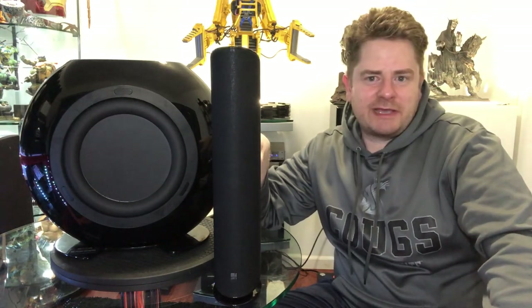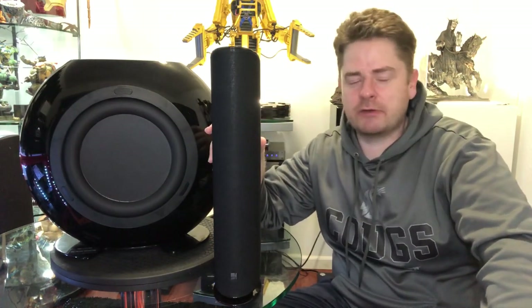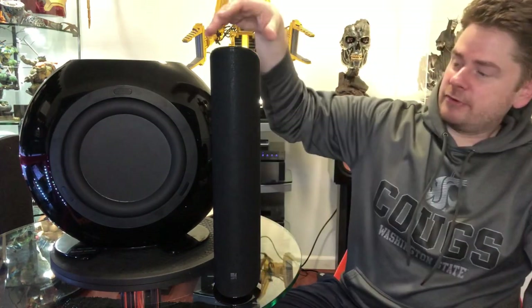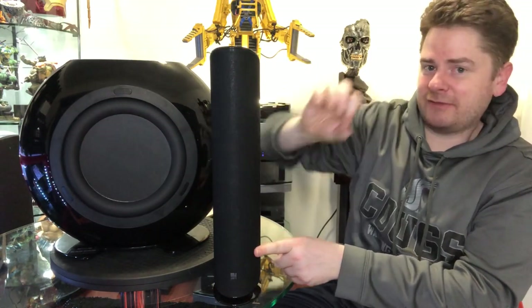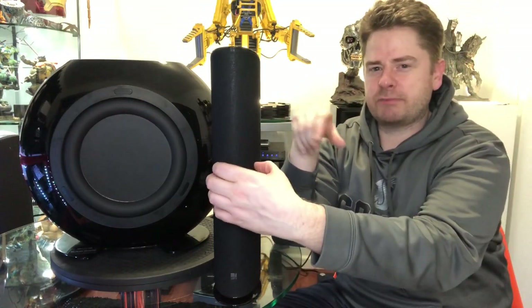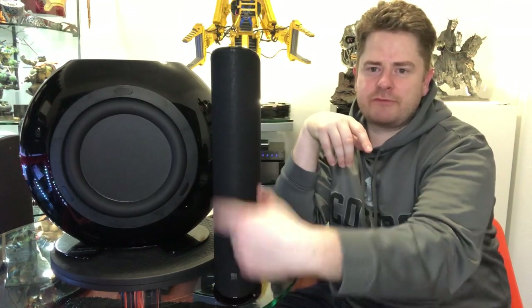KEF says they go down to about 100 Hz, which is probably a little optimistic if I had to guess — though KEF is actually pretty good with their specs. They're a three-way: they have two woofers, and then the UniQ, which is KEF's kind of signature single-point design where it has the tweeter in the center of the mid. It's a 0.6-inch metal tweeter, and the mid is a three-inch mid. So two three-inch woofers, a three-inch mid, and then the UniQ tweeter right in the center.